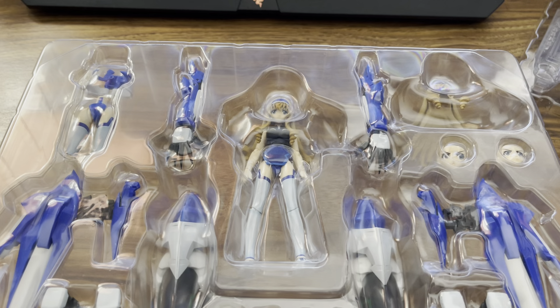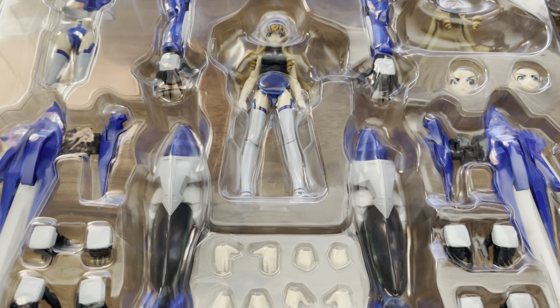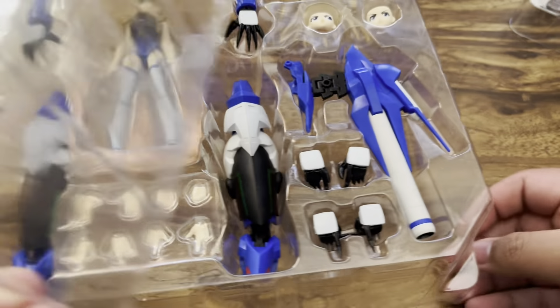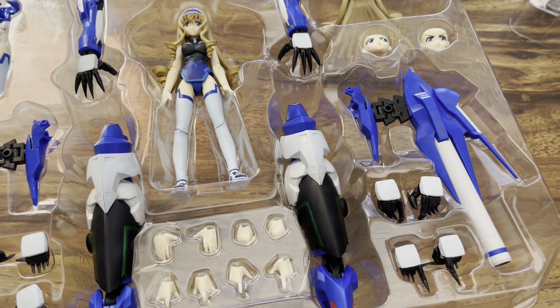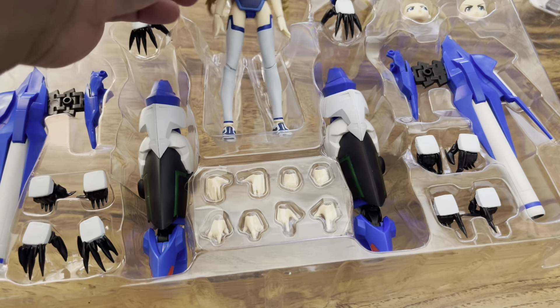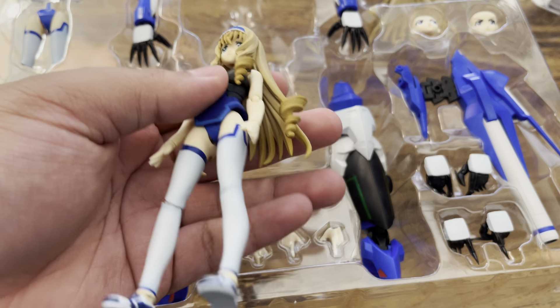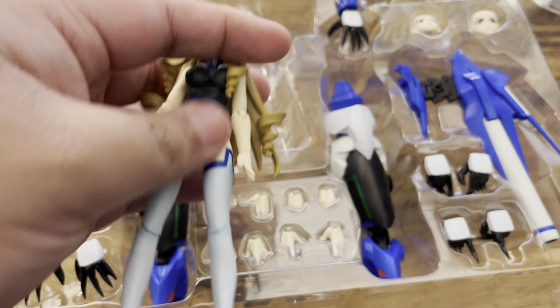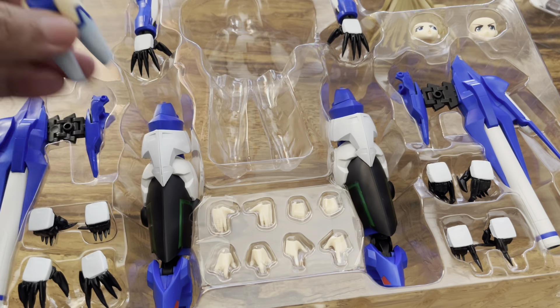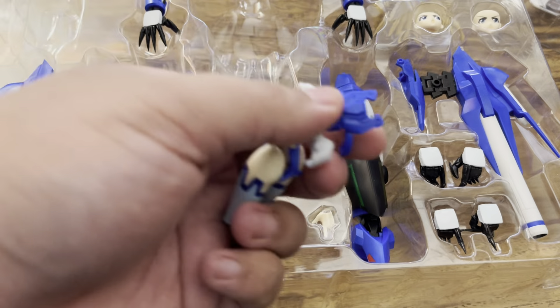I've got the main box right here. Let's see if I can tilt it further. Let's get the main figure itself. The main figure is rather tiny — this is, I want to say, figma scale. I'll get more into that later. This is her in a training suit at the moment. She comes with separate body bits for the armor connection. These are pretty nice looking.